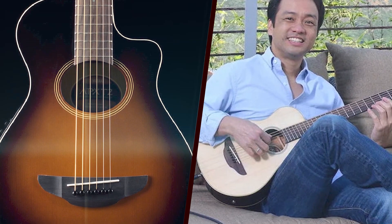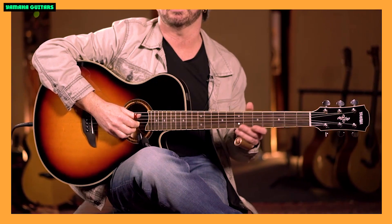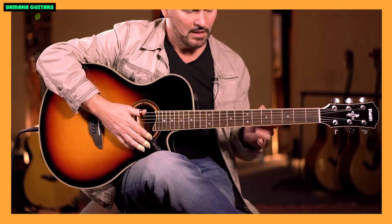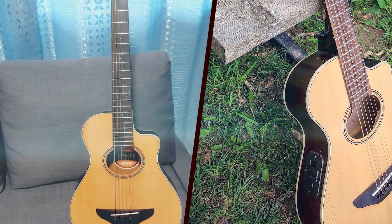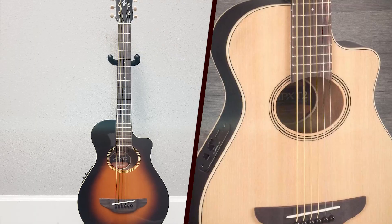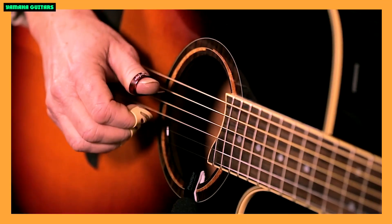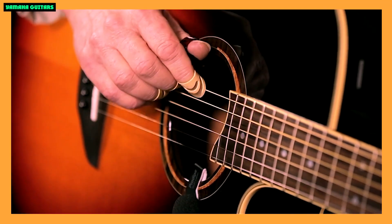One potential drawback of the APX-T2 is its smaller size, which may not be ideal for those who prefer a larger guitar body for a more robust acoustic sound. However, for its intended purpose as a travel or smaller-handed player's guitar, the compact size is a strength rather than a weakness.